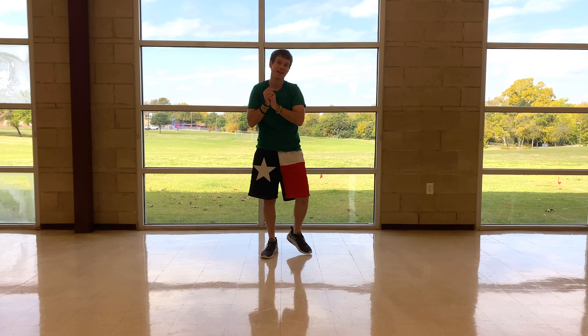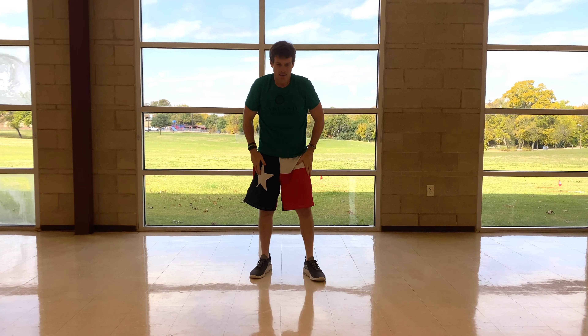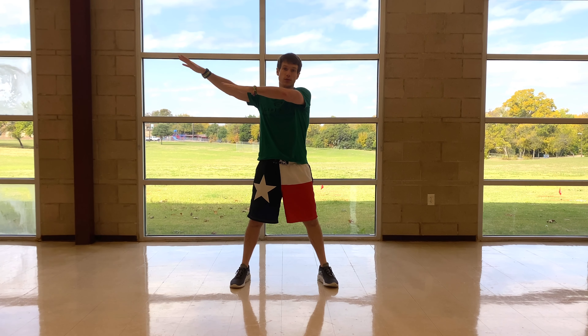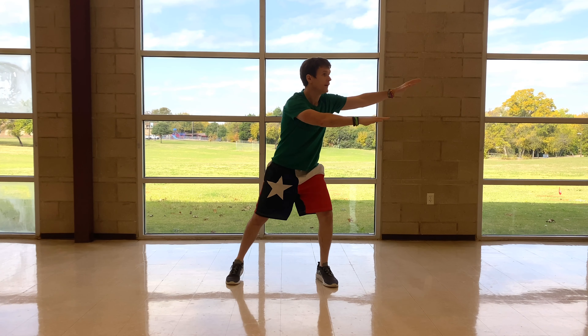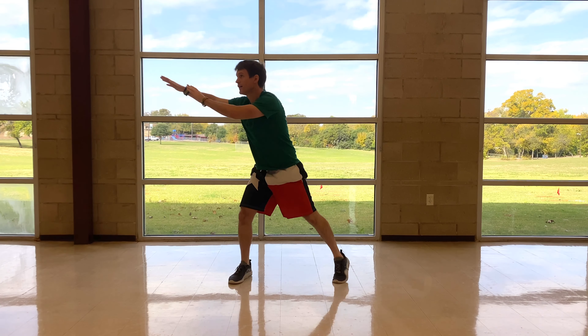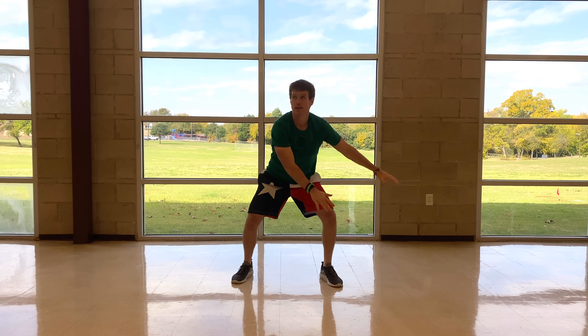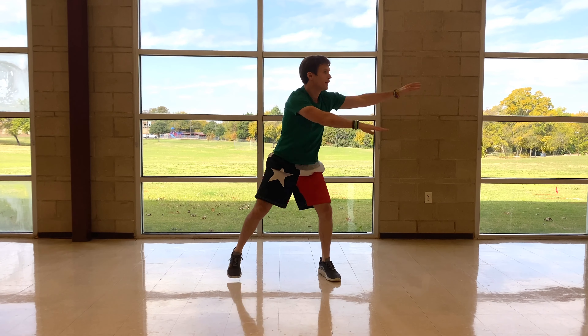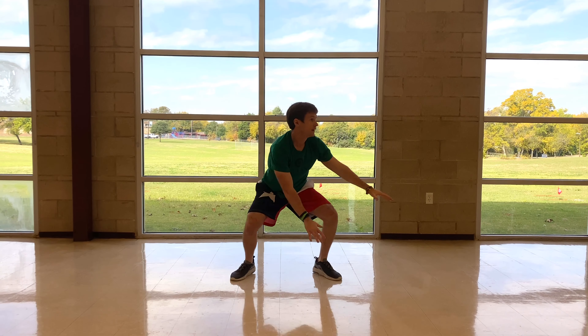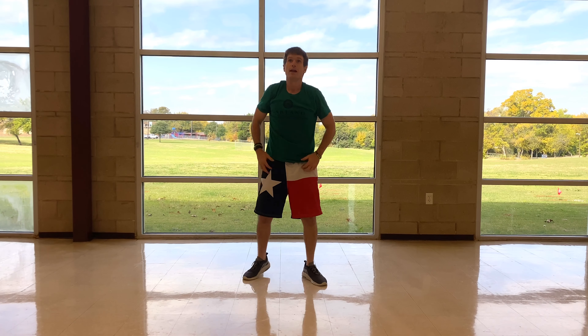Y'all are done, folks! Let's go ahead and do a little cool-down. Get your legs out wide — we're going to do some sways, going to one side and the other side. One more on each side.